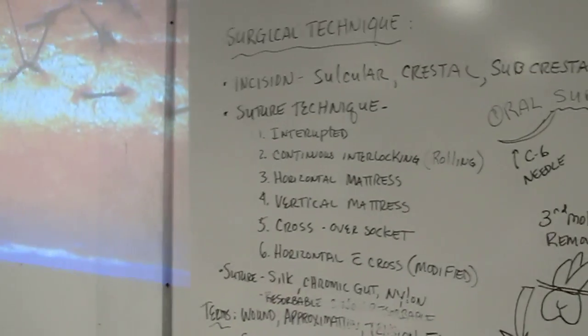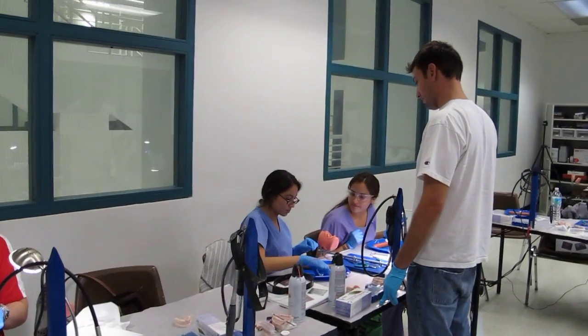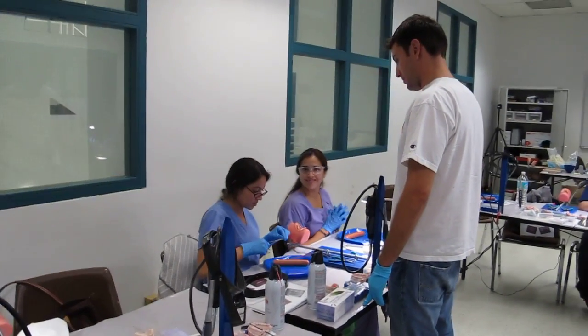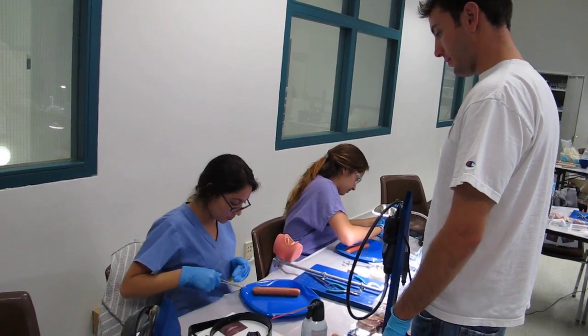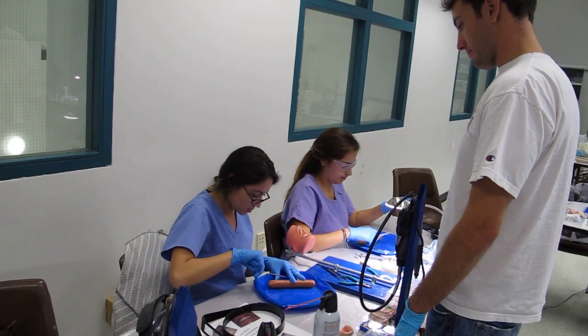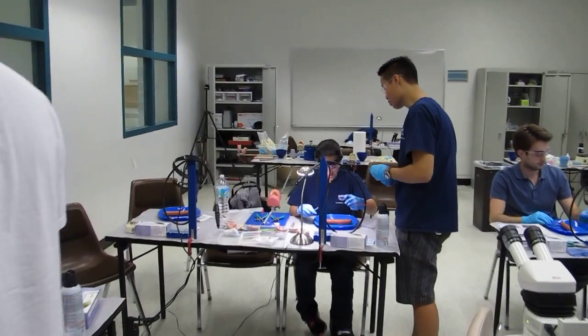Hi. Is it horizontal? No, it's good — we're going to do a horizontal mattress. Oh, that looks like this. That's good, we're going to go through. Yeah, it's easy. We'll just do that way. Okay. So we're going to leave a loop because we're going to go — cool.